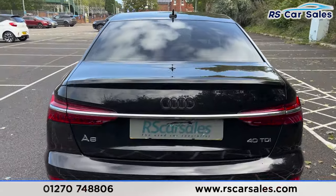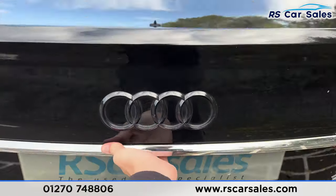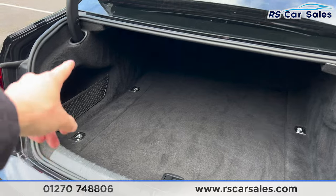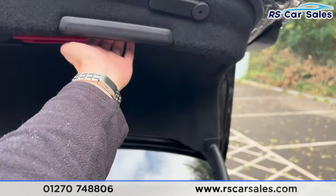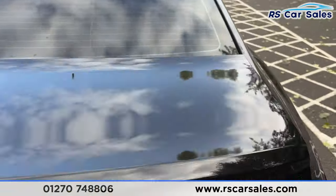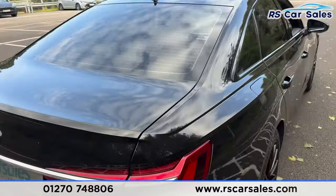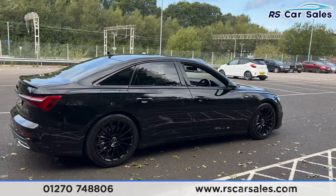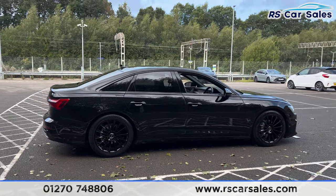We have the black Audi badging on the tailgate. Opening up the boot, you'll find we have plenty of space that goes quite far back. We also have the storage net on the left-hand side, with a handle just underneath to pull it back and close with ease. Closing the boot back up and walking back around to the driver's side, this vehicle is free from any major marks, dents, or scratches.